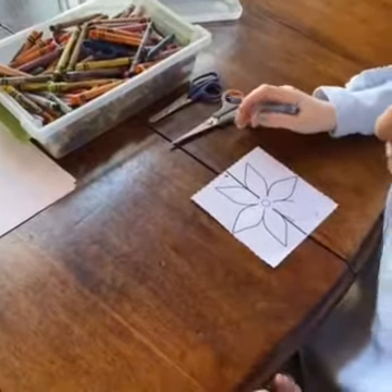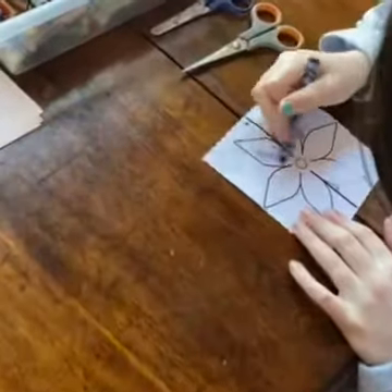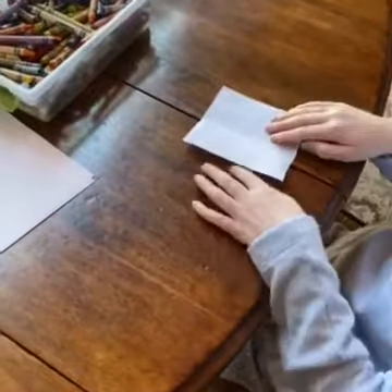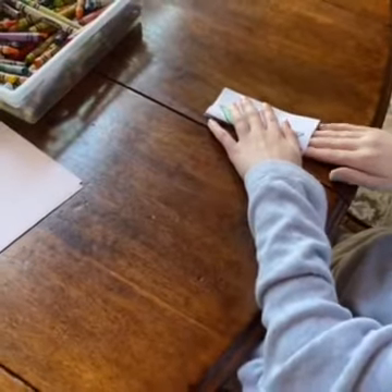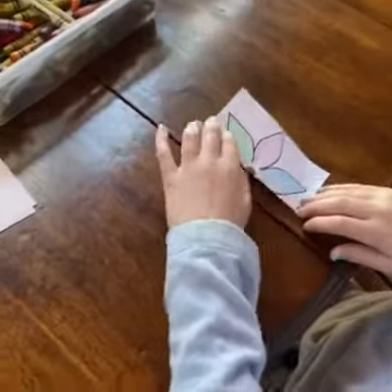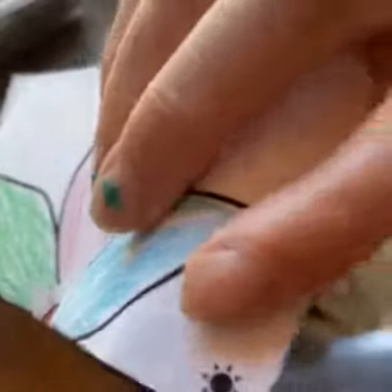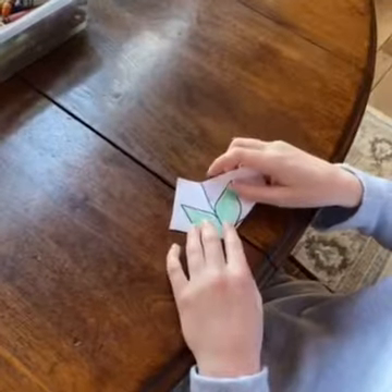Now please place your flower face down, line up the corners, and fold in half along the thick black line. Use your finger to make a crease. Now this part you may need to help your little one. Look for the sun in the corner and bring that corner up until it meets the top of the flower, just like that.